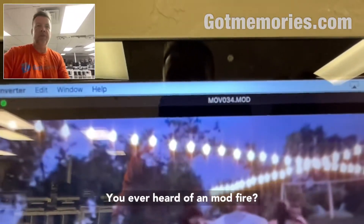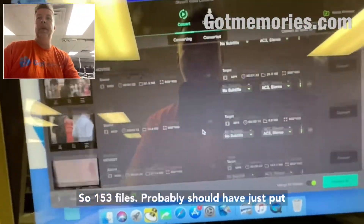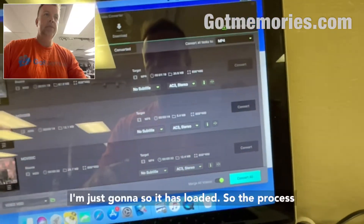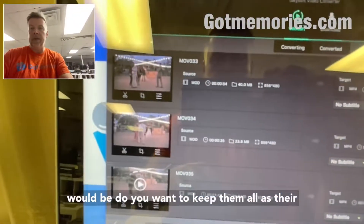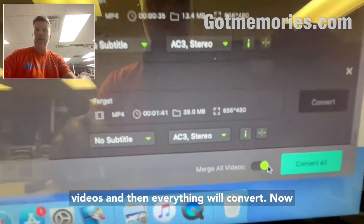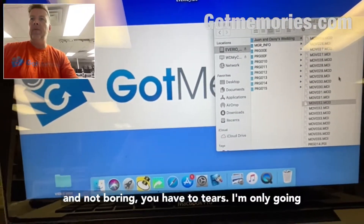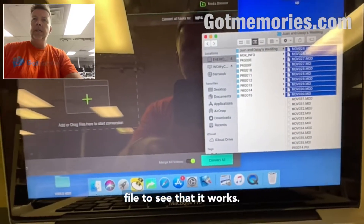Ever heard of an MOD file? So 153 files — I probably should have just put one on there. So the process would be: do you want to keep them all as their own separate files, all 153 of them, or do you want to merge them all into one file? You hit 'merge all videos' and everything will convert. For this video I'm only going to import a couple of clips to get an output file to show that it works.